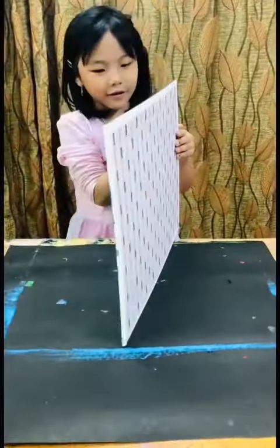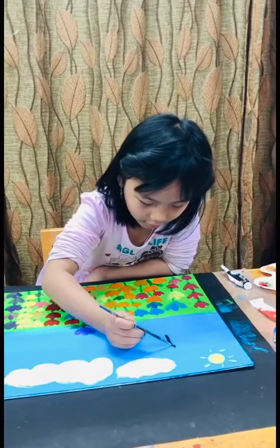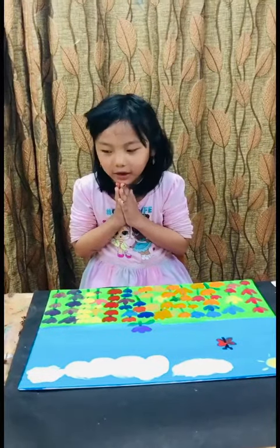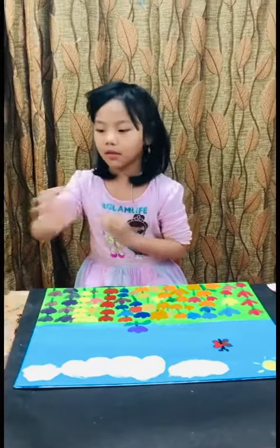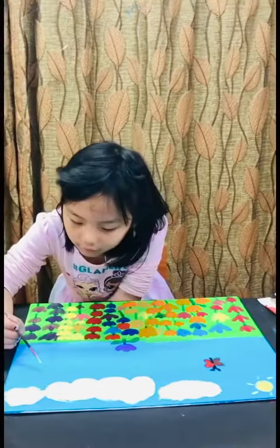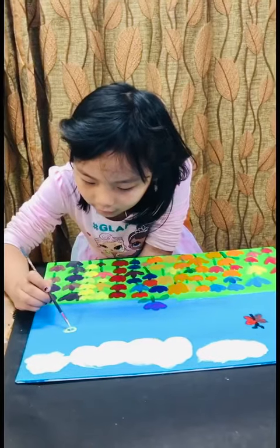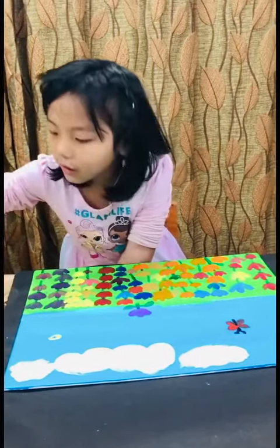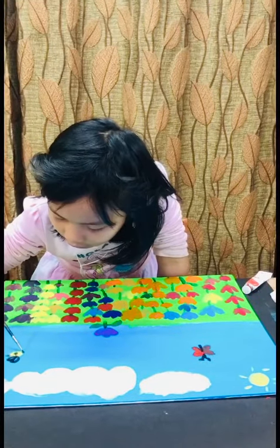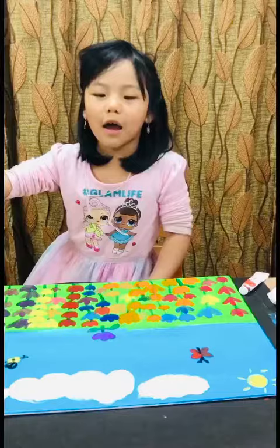Now I'm going to do a butterfly. Any nature needs a bumblebee, so I'm going to make one. I'll teach you guys — put like this, do like this, okay? Now I'm done.